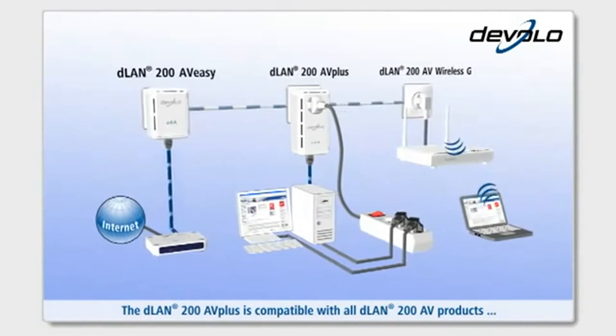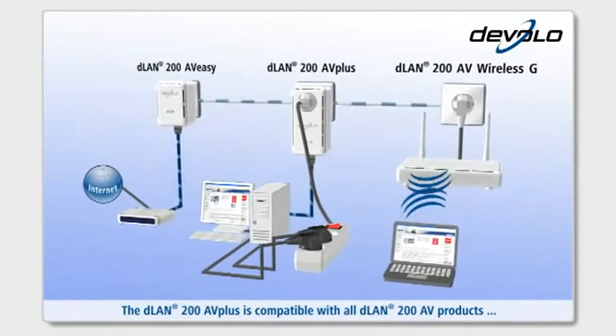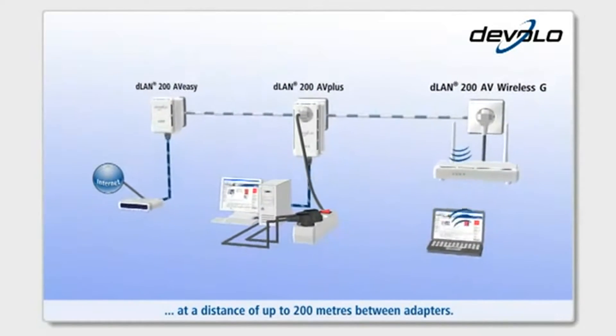The D-Lan 200AV+ is compatible with all D-Lan 200AV products, at a distance of up to 200 meters between adapters.